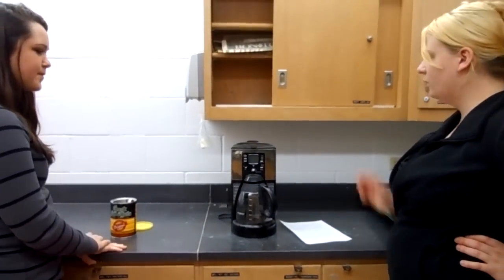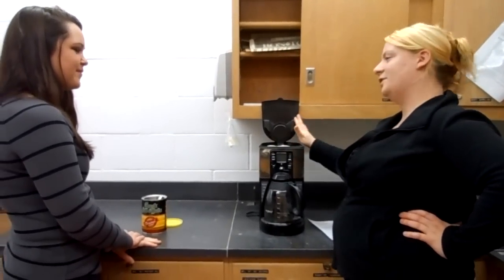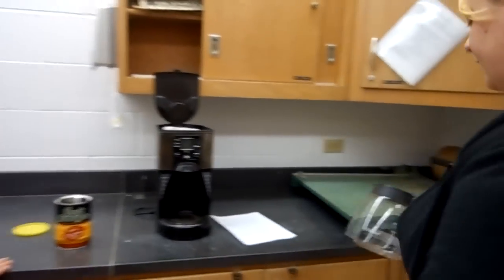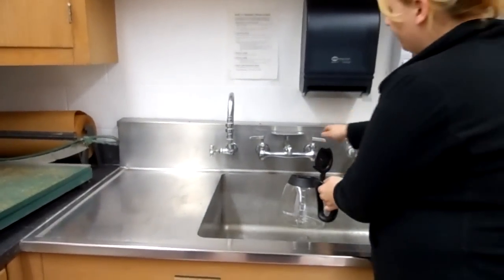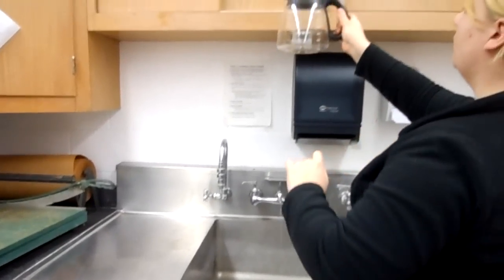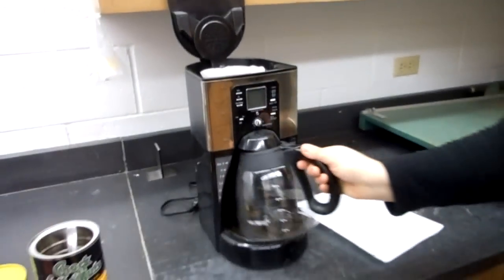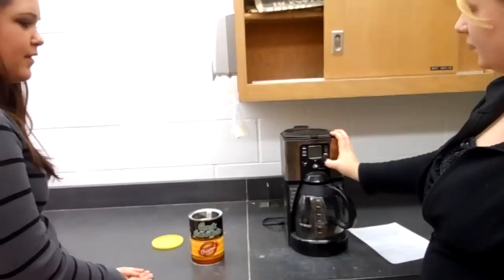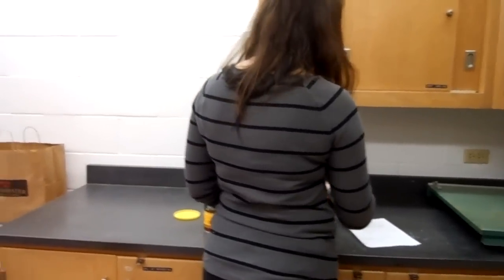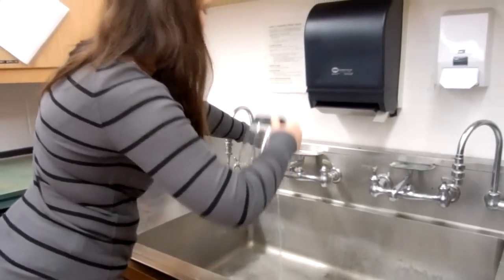Great — how do you think you did? Very good. The only suggestion I have is that next we're going to put water into the water reservoir, so we'll need this open still. From here we're going to take the coffee pot off the warming plate, fill it up with four cups of water, pour it back here behind the coffee filter, put the pot back on the warming plate, close the lid, and hit brew. Go ahead and give it a shot. Looks good.